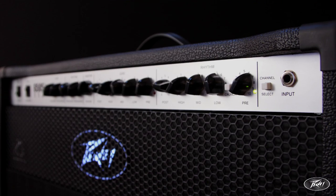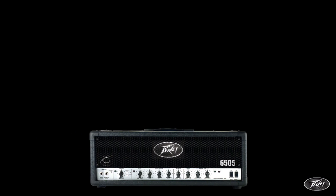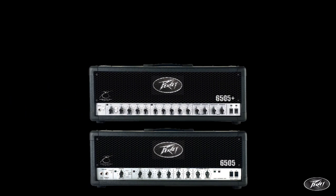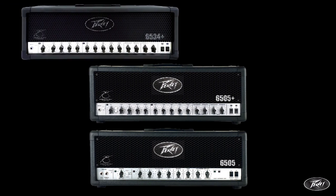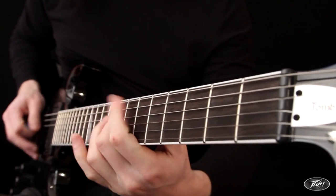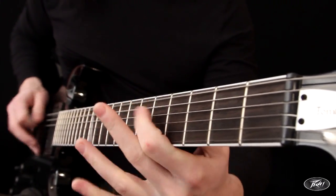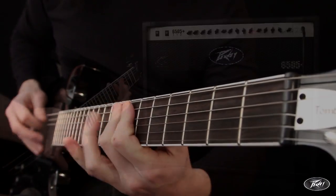The 6505 series has its pedigree all throughout the rock and metal genre, with the various heads over many years providing unique and articulate high-gain tones to allow upcoming and established bands realise their sound. And now, for the first time in a more compact and affordable 1x12 combo, the 6505 tone is available.